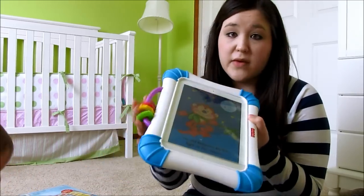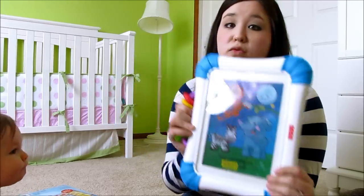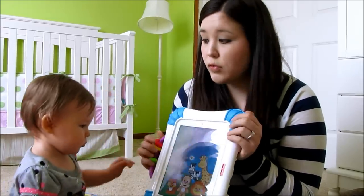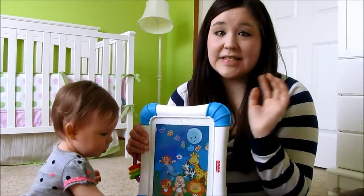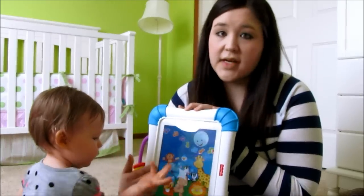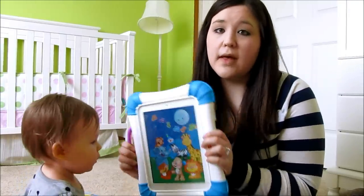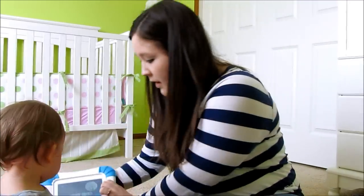She also loves to chew on the case and play with these things here. Miss Julie Monster with her brand new teeth on top is like a drool bucket, so it's really nice to have this case, because my regular case that protects just the outside of the iPad wouldn't protect the screen like this. She can't scratch it — there's nothing she can do to it. She loves it; it's one of her new favorite toys. If you have any questions, definitely leave them below as a comment and we'll try and answer them for you. See y'all next time, bye!